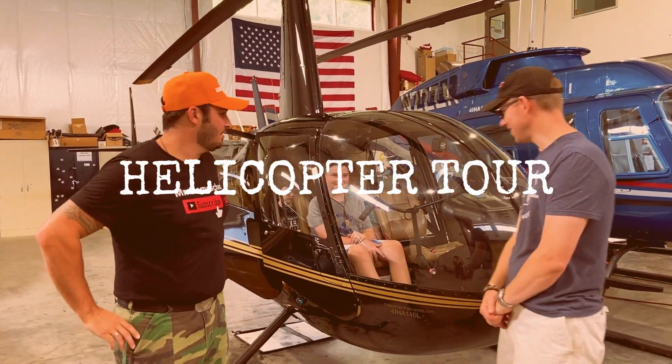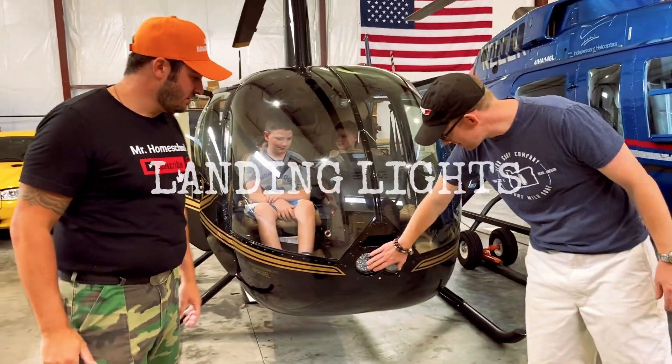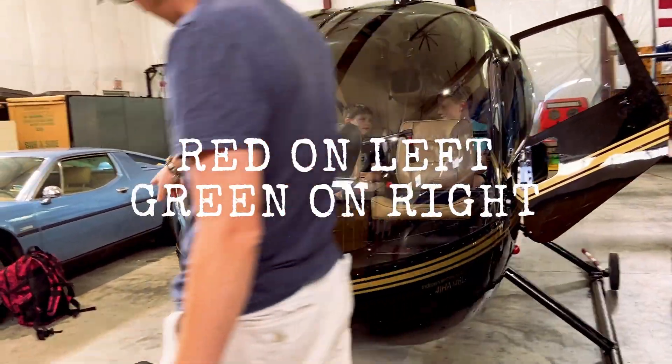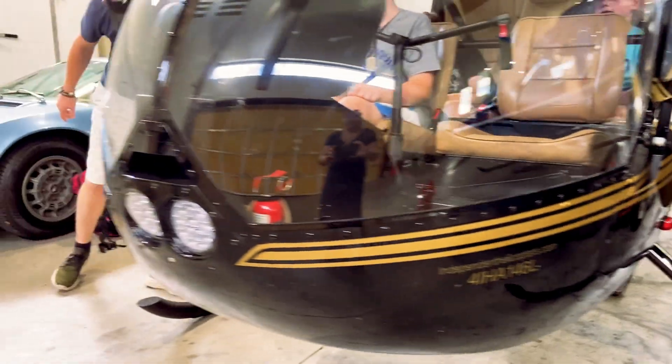Sure, why not? So of course this is the nose. You got your lights — you got your landing lights here. You got your directional lights on the side, so you've got your red and your green. There it is — kind of a little blue, but that's green.